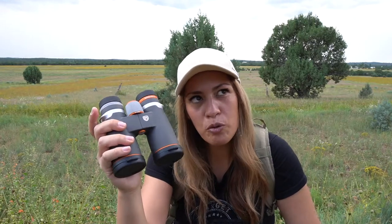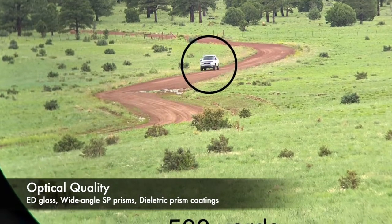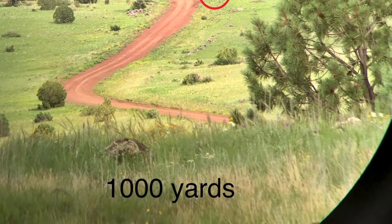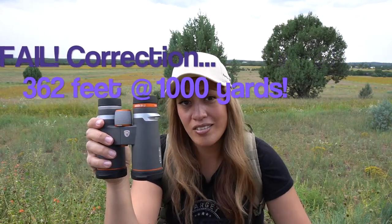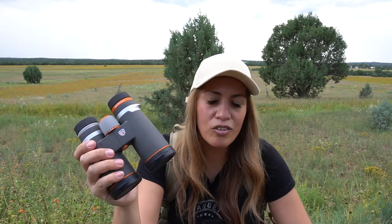We've also got upgrades to the optics and that's what gives it really phenomenal performance. We still have ED glass in the objective lenses and a scratch and oil resistant coating on them. We've also got multi-position eye cups, and more notably, wide angle Schmidt-Pechan prisms on the inside. This gives you an extra 21 feet in the field of view, bringing it up to 362 feet at 1,000 yards with a 6.6-degree angular field of view. There's also a huge light transmission rate boost. The dielectric coatings on the Schmidt-Pechan prisms provide the phase correction needed to minimize light loss within the optical path, and these have it.